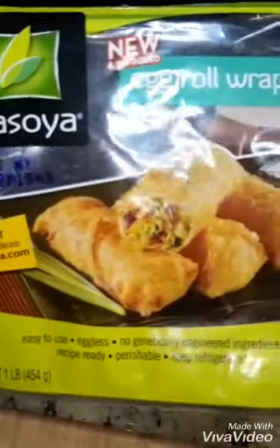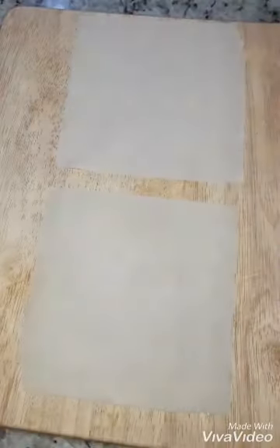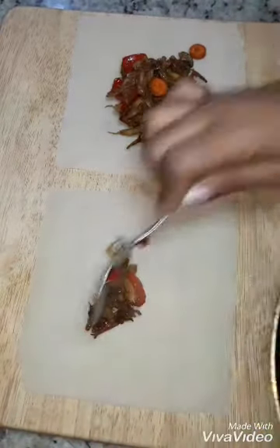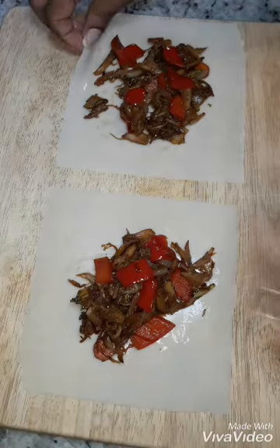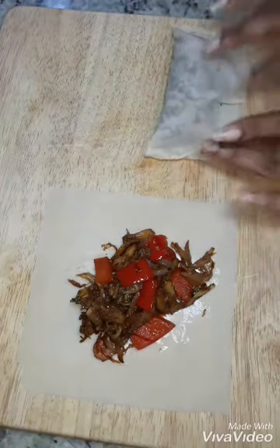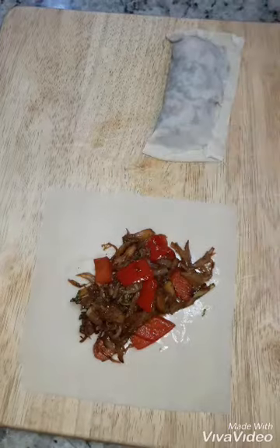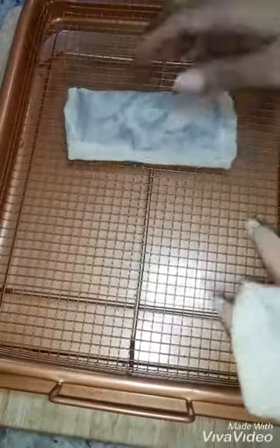Once that's done, we're going to fill our egg rolls — and our egg rolls are vegan, which is great, there are no eggs or anything in them. Go ahead and fill your egg rolls and you can fold these any way you choose. I'm putting some water on the edges to seal them. I wanted something close to a hot pocket size — I didn't really want a bunch of little egg roll things, but you can certainly do that too. They should come out looking something like that.